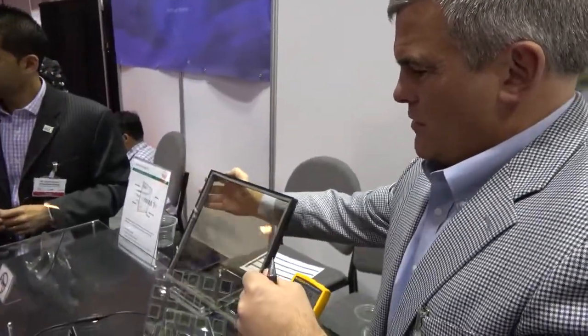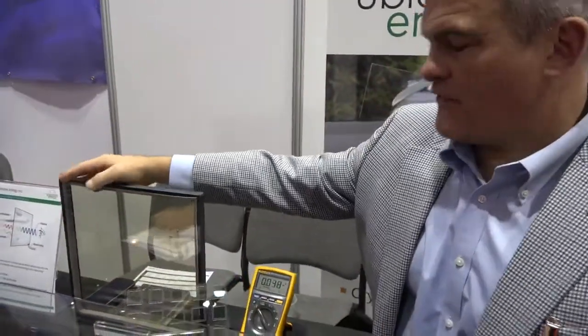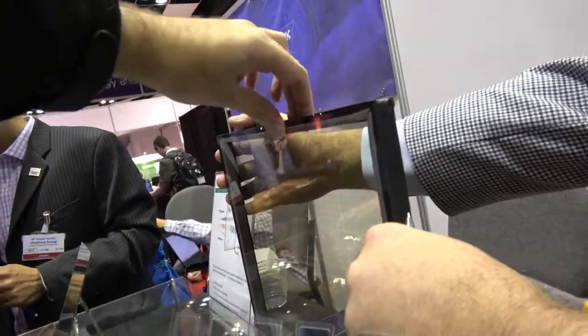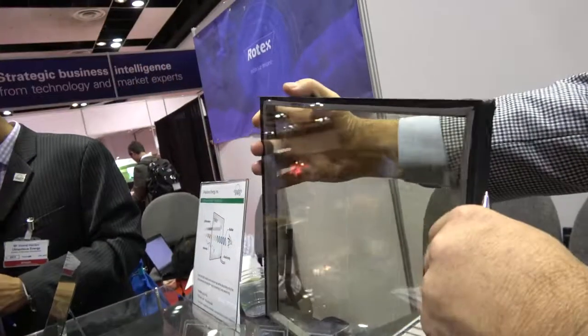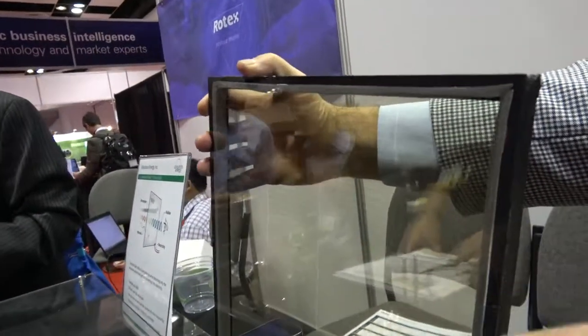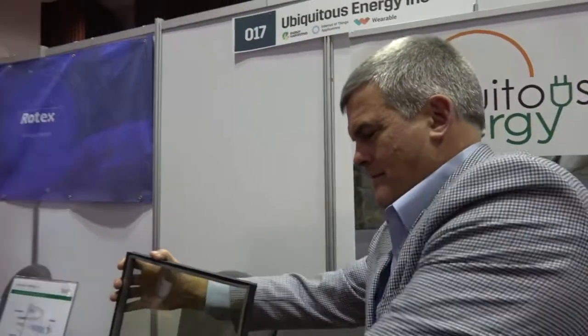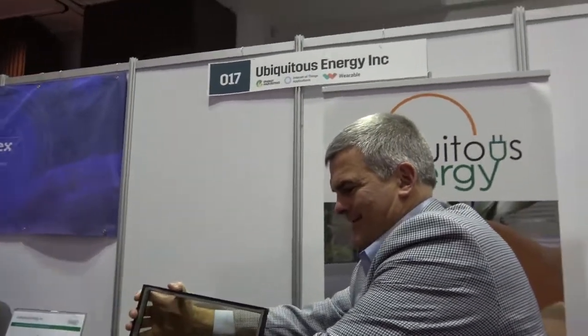So how much power would come from a little pane like this? On a sunny day, this would generate 5 watts. So you could have a whole skyscraper with your technology and there would be enough power for everything? That's correct — we'd coat the entire building.